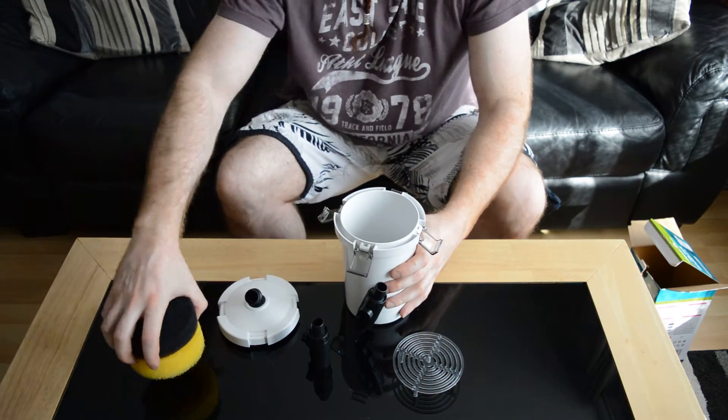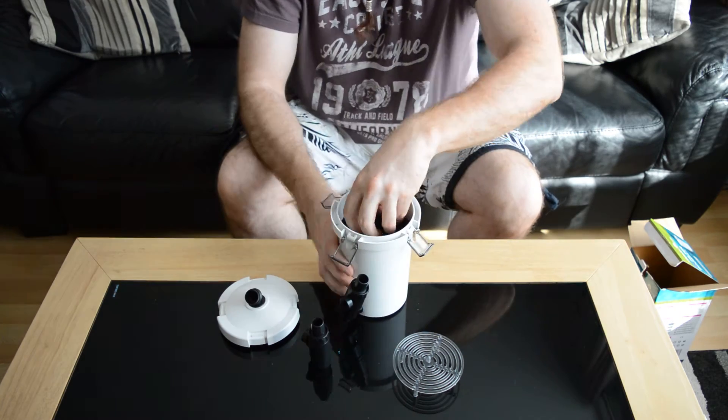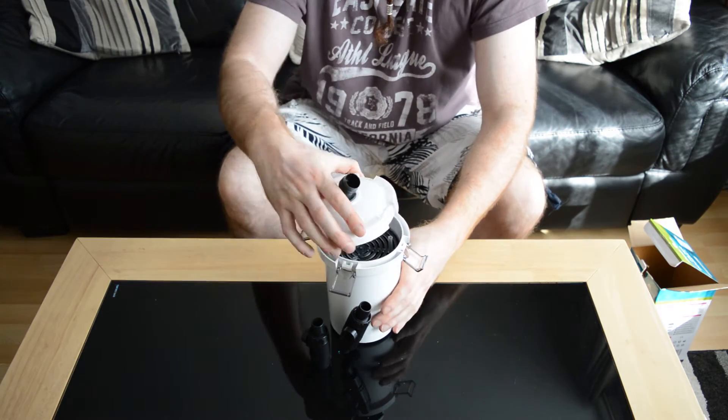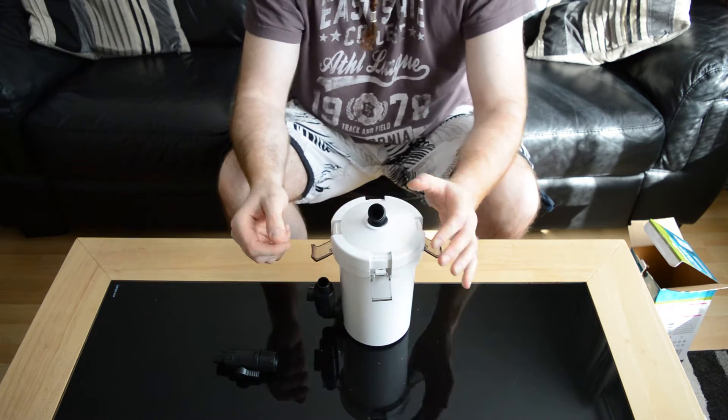That goes in there, then your selection of sponges go in. That one goes upside down, like that. Your lid goes on like so, push it in.